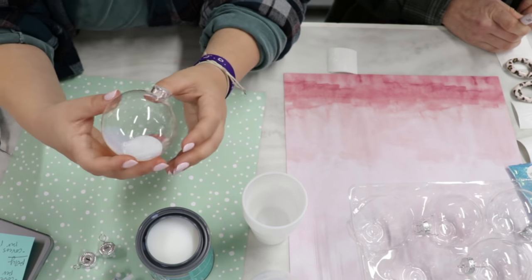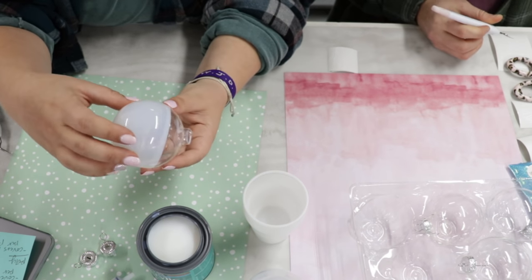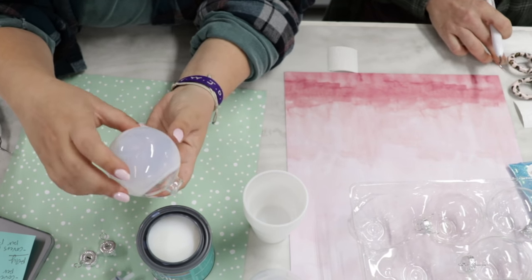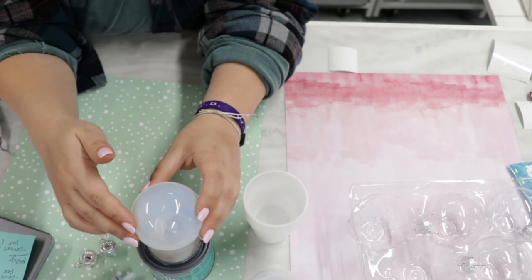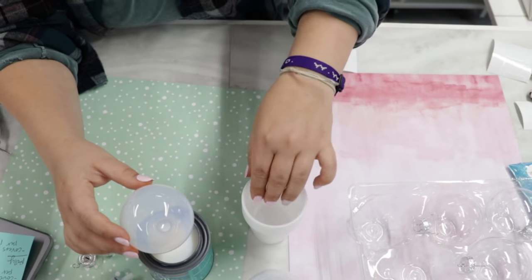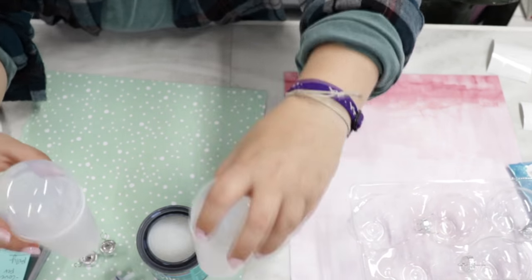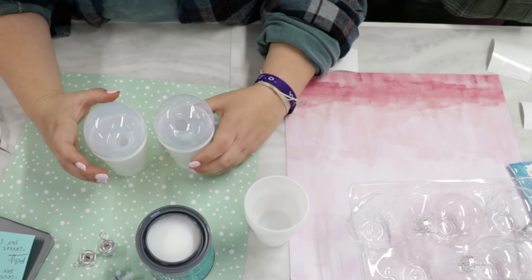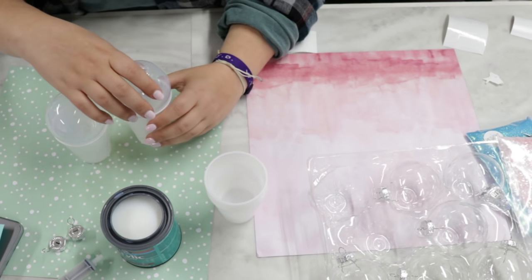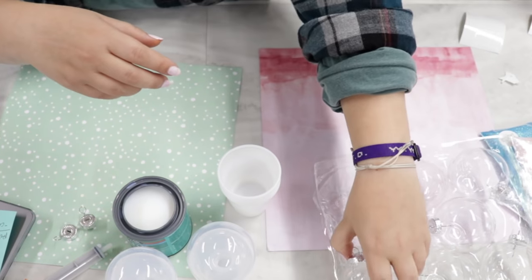I'll show you the four colors that I chose to do today, and I'll also show you some other colors she sent - I had such a hard time choosing because they were all beautiful. You need transfer tape. I'm just going to let it drain back into the poly and put it in a little cup. I just let them drain as long as they want, until there's no drip.